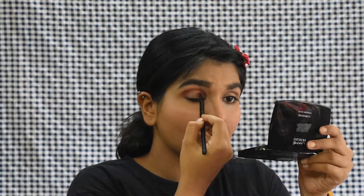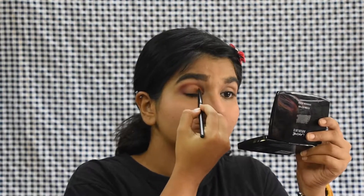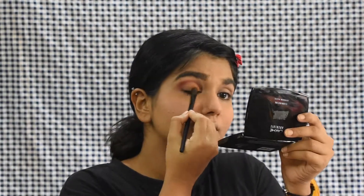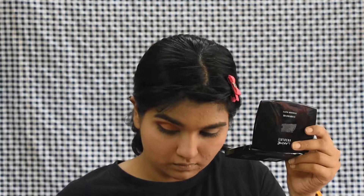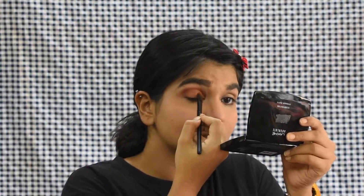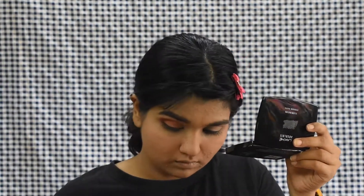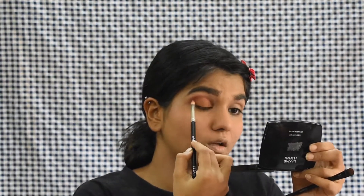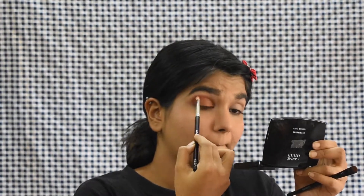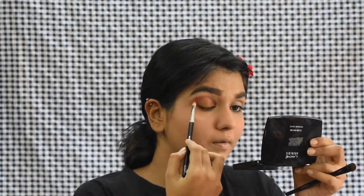Now I'm taking this burnt orange shade and applying it all over my eyelid, completely, layering it up a bit so it really shows up on camera. In person this looks really nice and really simple, so you can totally opt for this. I'm building up the orange so it really shows on camera, and once I'm done I'm blending the orange and burgundy shades so there are no harsh lines and it all looks nicely blended.